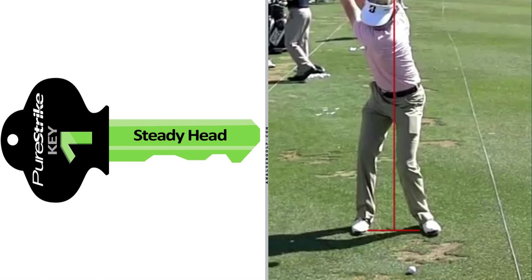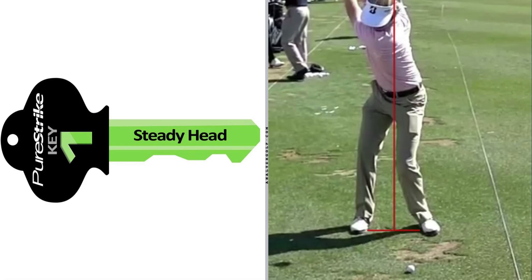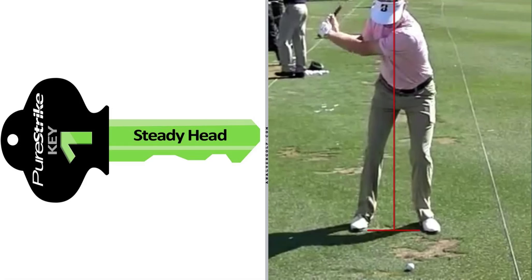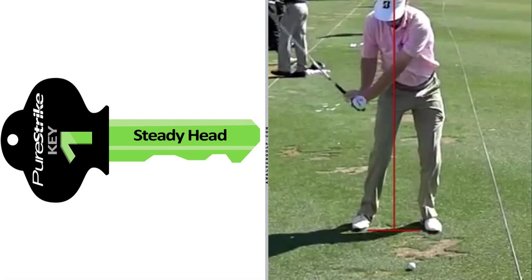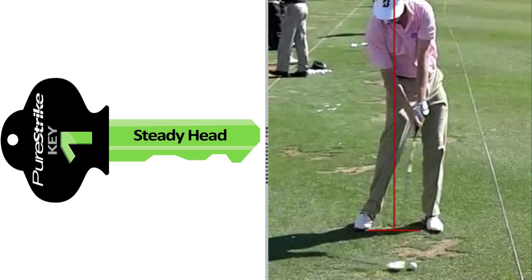A lot of that motion is rotation because, like many PGA Tour players, he turns his shoulders well past 90 degrees. During the downswing you're going to start to see his head move forward slightly, although again some of that is the camera moving. Coming into impact, his head has remained relatively steady throughout the entire swing.